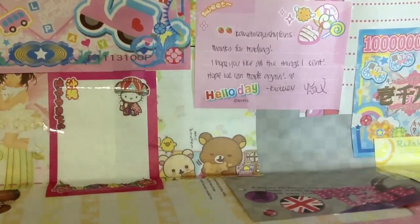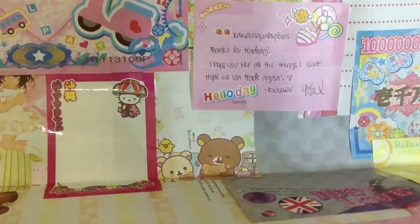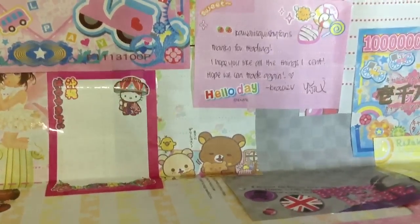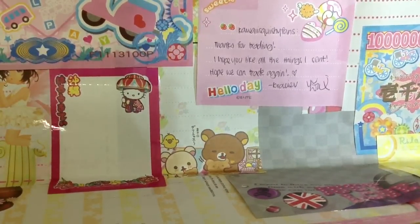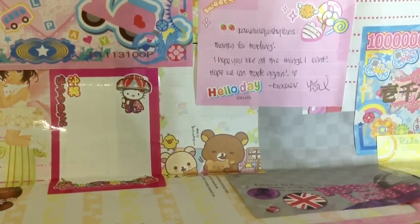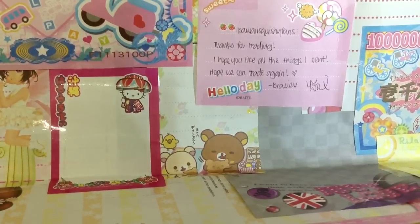I see my invoice — oh my god, I got lots of stuff! I spent a lot of money to get these. Here's the invoice, I'm going to show you guys. Sorry for the long video but I'll show you as fast as I can.